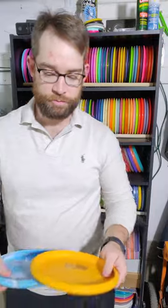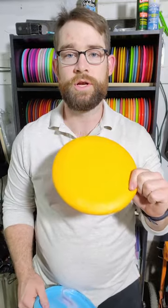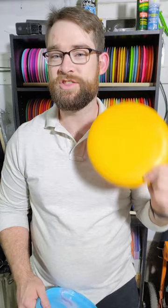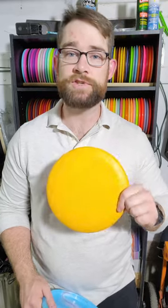Just about every disc I own is behind me and we're going to go through these and figure out what I'm putting in my bag this winter. For an understable putter I'm looking between these two. I've got an old school AVR with the two rings underneath — I wiped this a long time ago when I was putting with AVRs. I think it's going to be fairly understable because it's DX, but in a wooded winter course hitting a lot of trees, that's risky — you might break it.